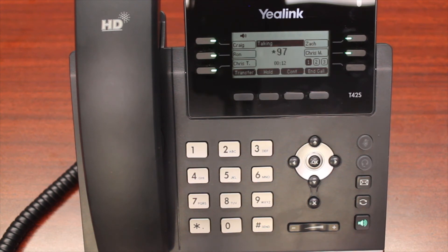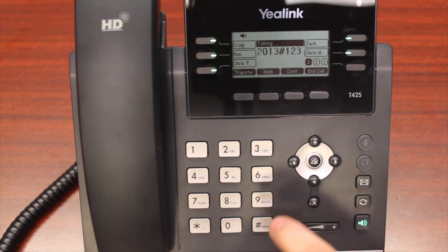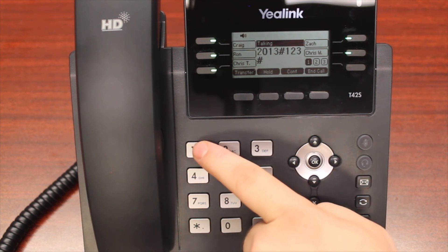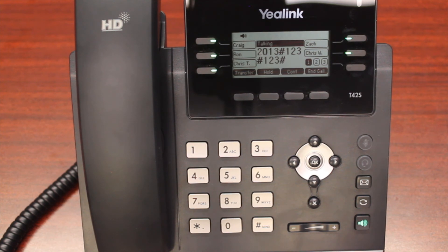The system will guide you through a short setup process. You'll be asked to enter a new password followed by the pound key. Now you'll select a new password — this can be anything you'd like as long as it is not your extension number again. After entering it, re-enter your password followed by the pound key. Your password will then be changed.